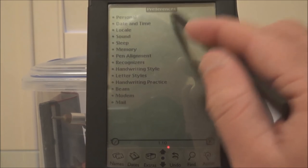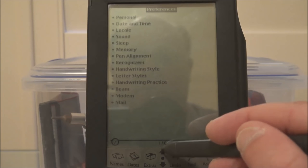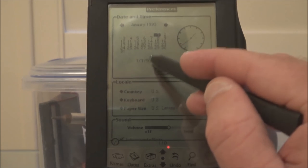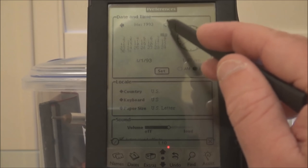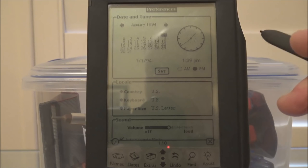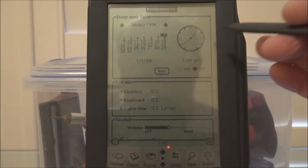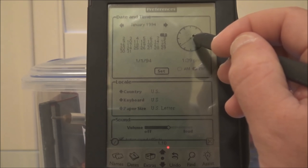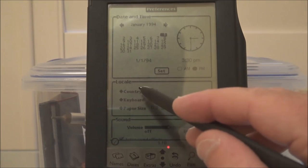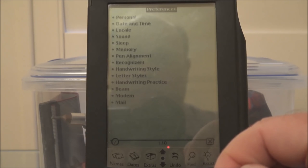Preferences — these are all the settings for the Newton. Personal information. Date and time — the problem here is that I can't enter a value directly, I have to just keep tapping the arrows. But there's a very neat feature in setting the clock: you drag the hour hand and the minute hand. Let's say it was half past three — you drag the hour hand there and the minute hand there. 3:30. Which is quite cool.